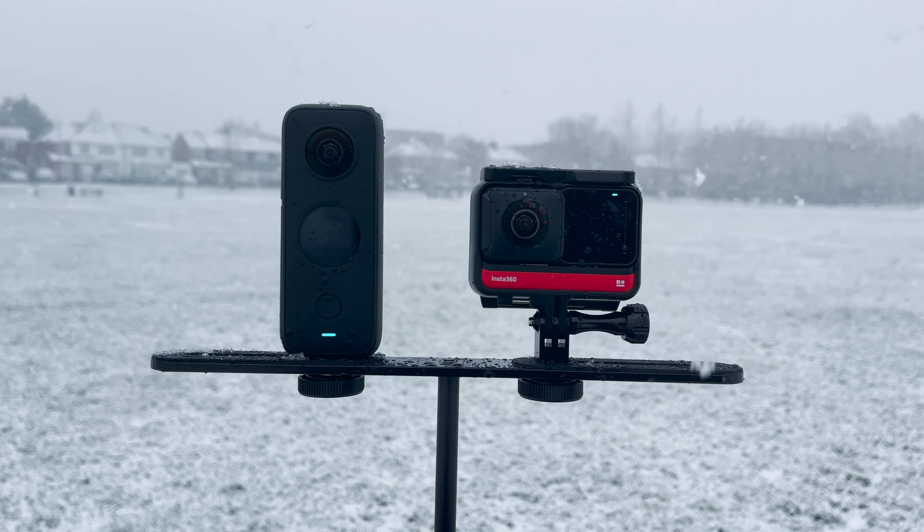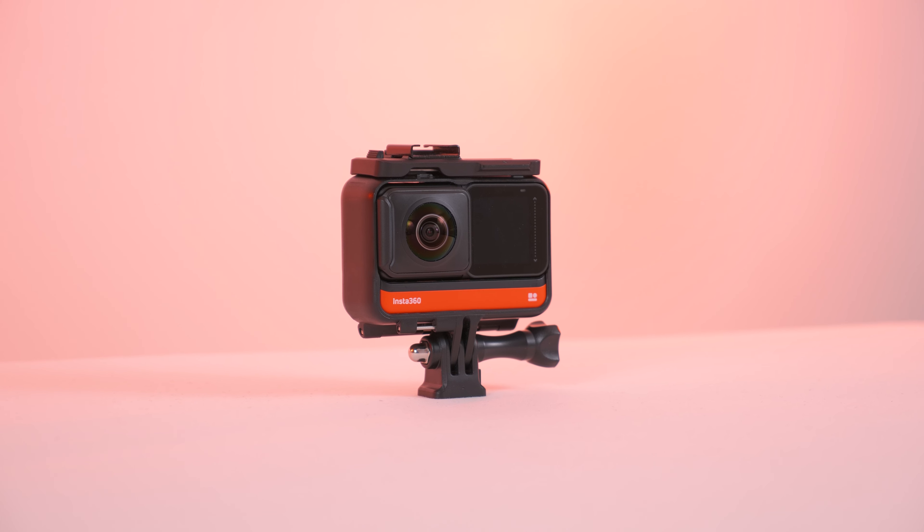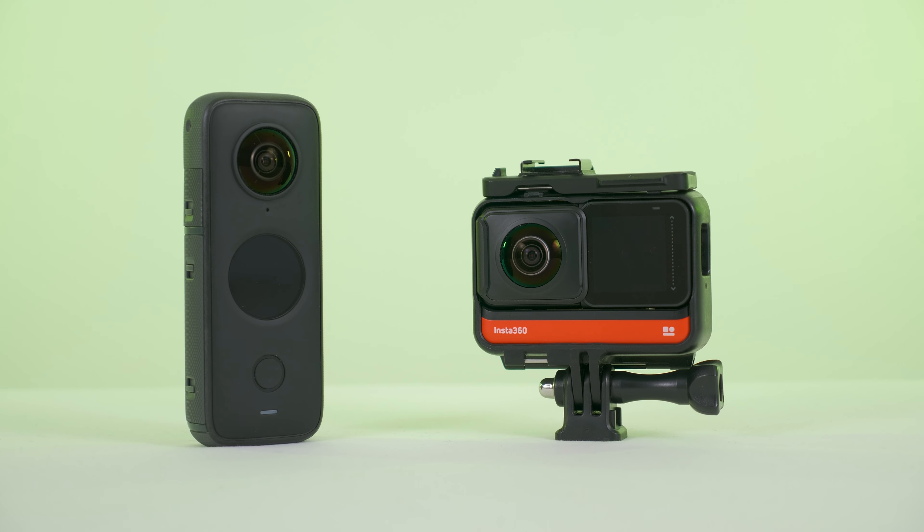Which 360 camera is the best? Is it the ONE X2 or is it the ONE R? Let's take a closer look.